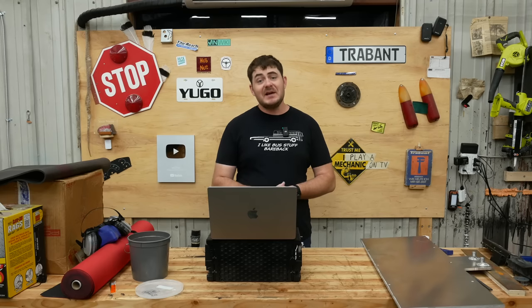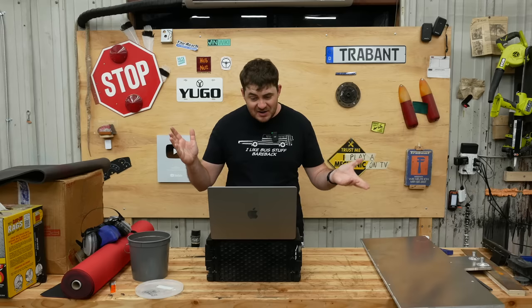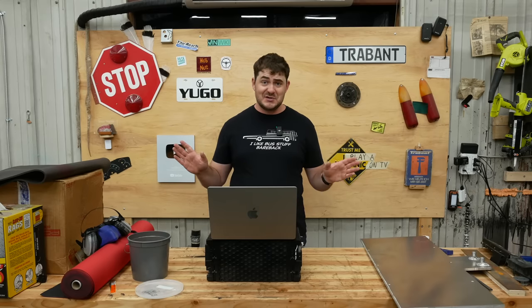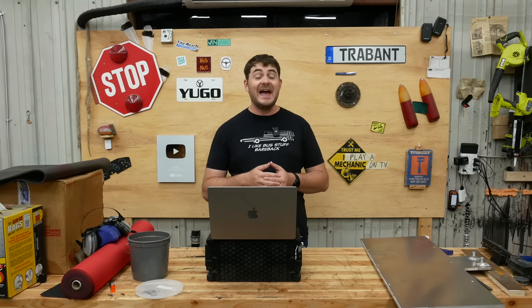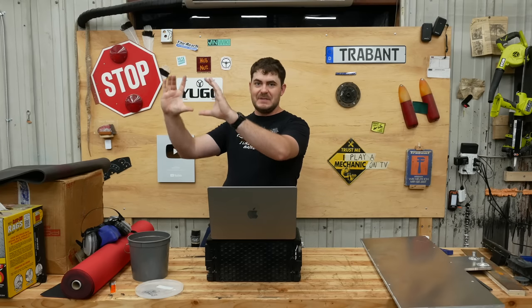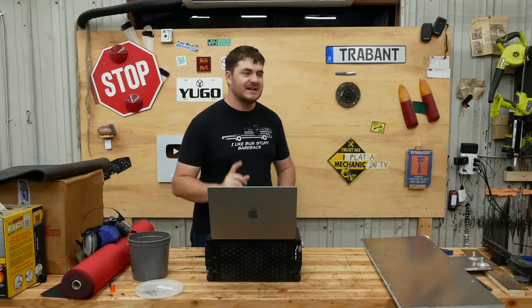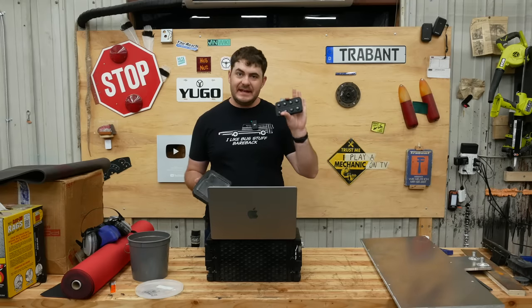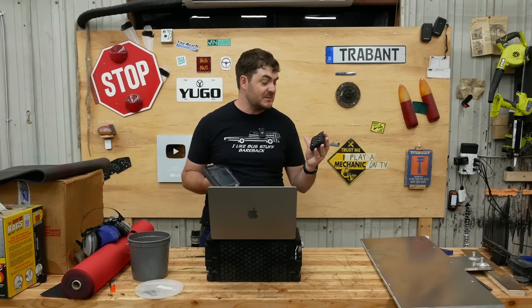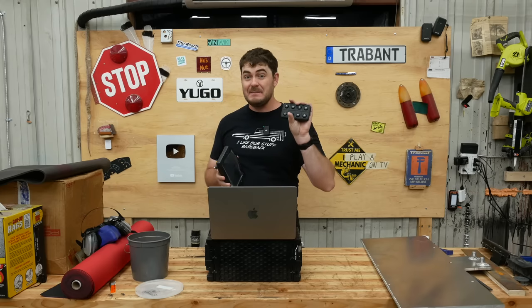Now we get into the slightly better questions from Patreon. First one: are you going to integrate any of the original Ford controls or gauges into the EV system? All the gauges are not going to work. There's going to be some idiot lights on, like a light telling me that I'm out of gas, because obviously there's no gas tank anymore. I'm going to have the AEM CAN control keypad mounted up on the dash. This has my drive mode selection — forward, neutral, reverse, and park, and some other stuff. This will be the main input.